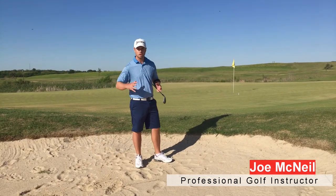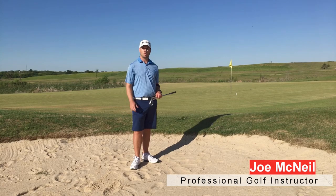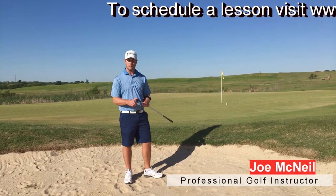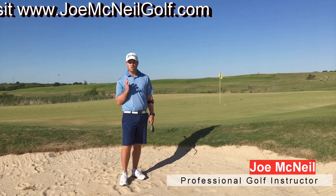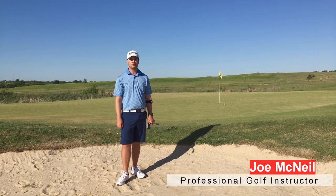You can see I struck the sand first, the ball popped out, landed, and then released a little toward the hole. Try that next time you don't have a whole lot of green to work with. Lob wedge or sand wedge, nose and sternum at the back of the ball, nice smooth tempo, big follow-through — see if you don't get up and down for par.